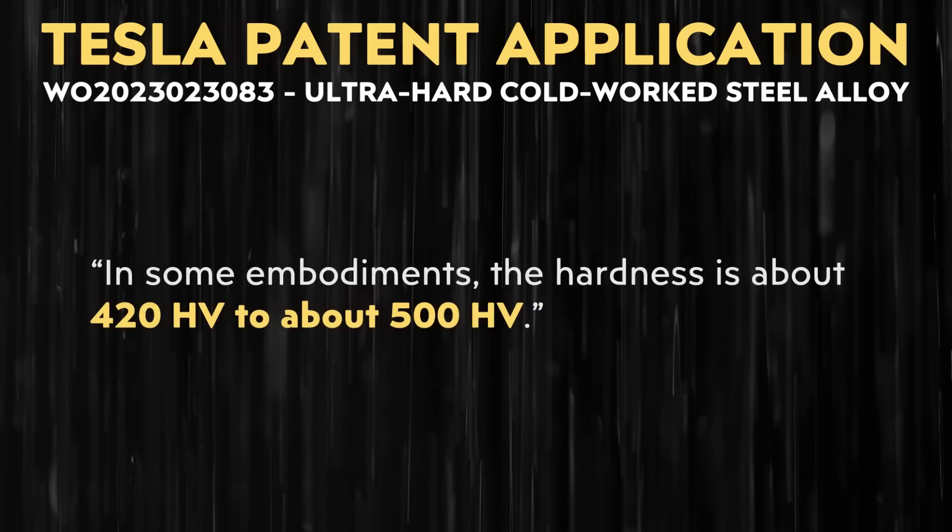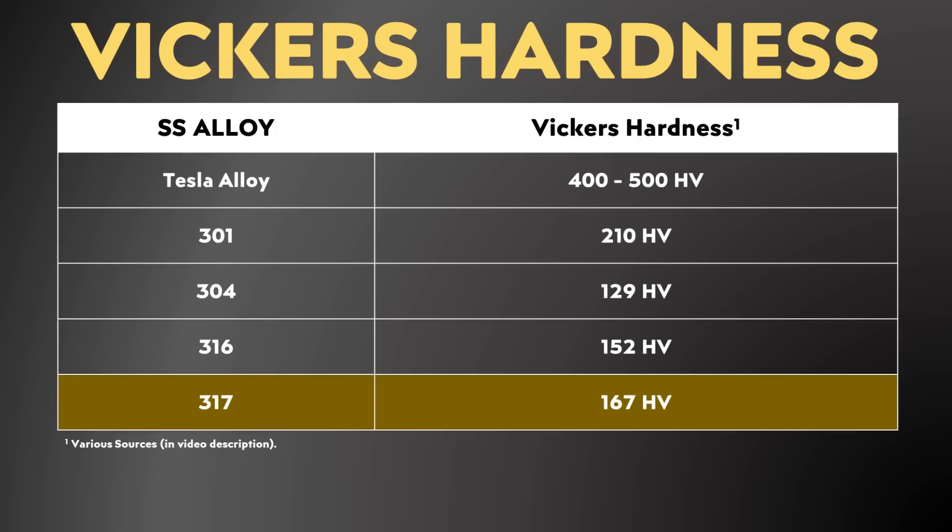The HV after those numbers refers to the Vickers hardness test, which is one of the tests currently used to determine the hardness of metals. When you compare a hardness of 400 to 500 HV for Tesla's alloys to either 301, 304, 316, or 317 stainless steel, you can see that Tesla's new alloy is quite a bit harder.